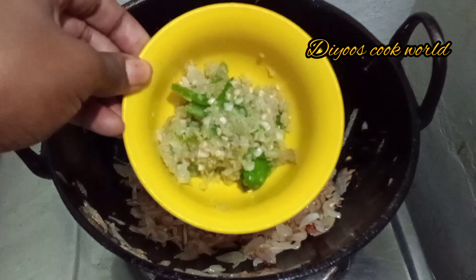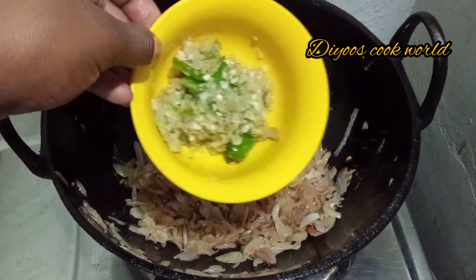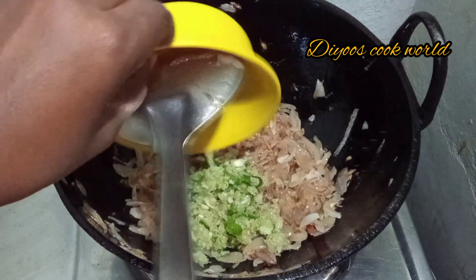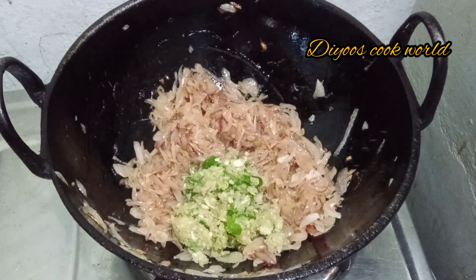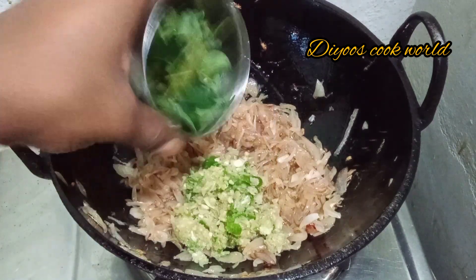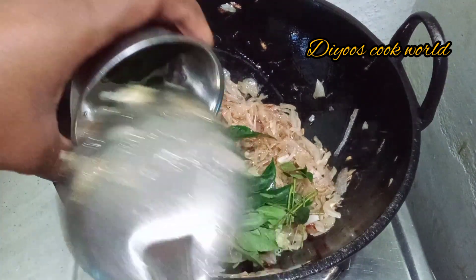We will mix it in 3 cups. Use 3 cups. And we will mix it in 3 cups.